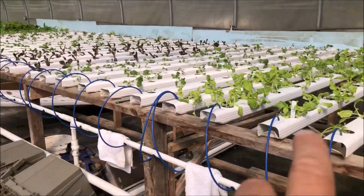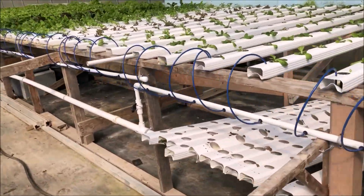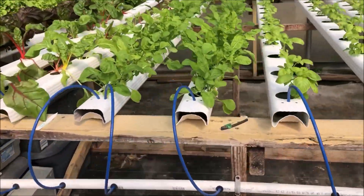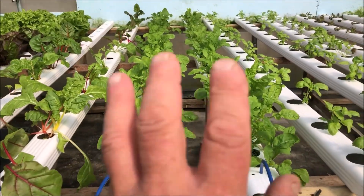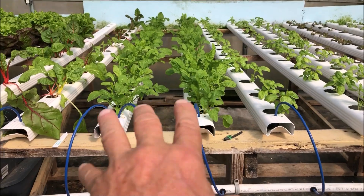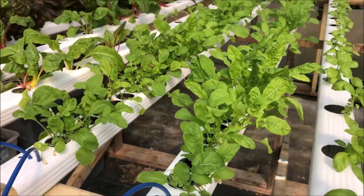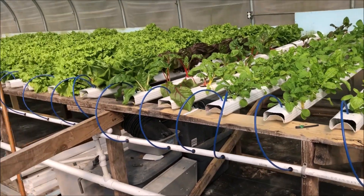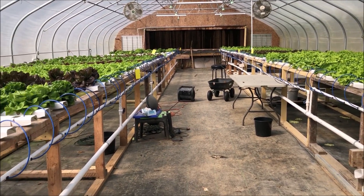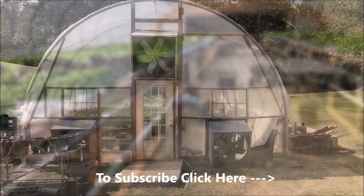There are 15 holes in each one of these troughs. In our herb troughs we have about 60 plants, so you can see how close together those are. Anyway, it's a lot of plants, but it's not enough to meet demand. I'll show you what I'm getting ready to do.